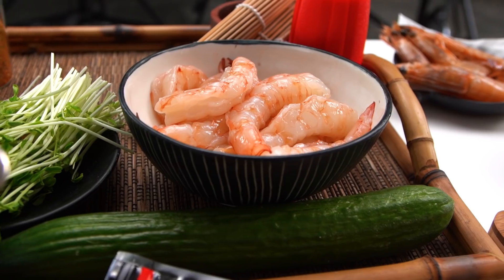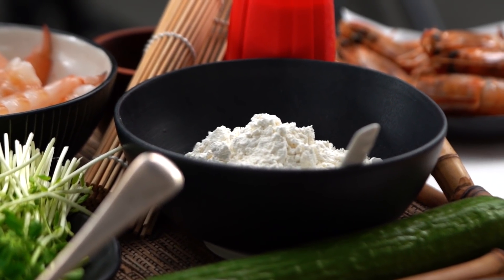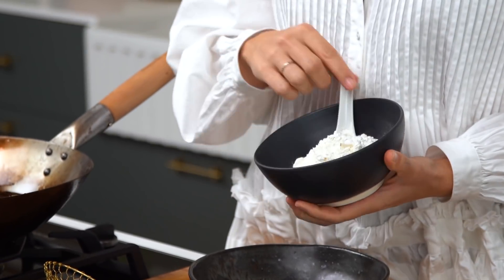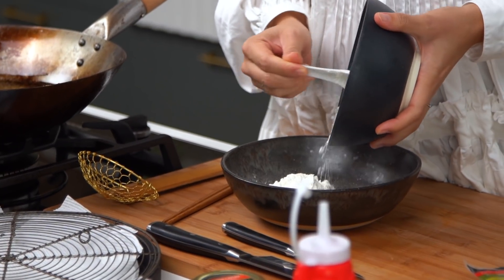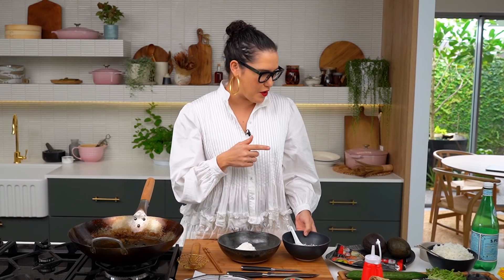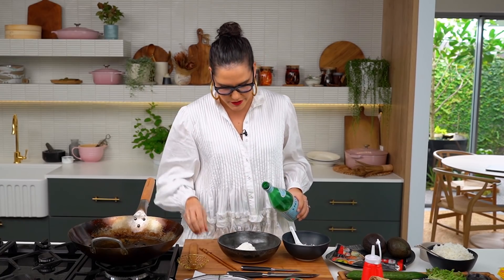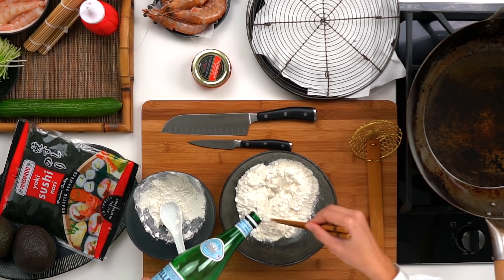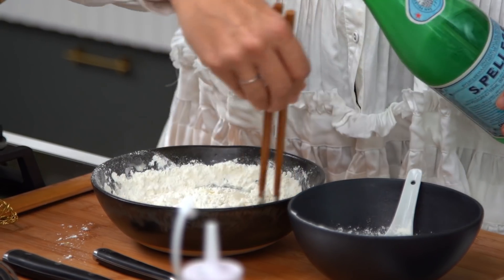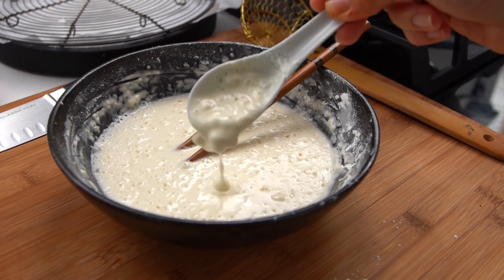The first thing we want to do is get our prawns done, so let's do the tempura prawns first. I'm going to go in with a pre-mixed tempura flour - the box said to just mix in some water, but I'm going with some fizzy water because with any kind of crispy batter, fizzy is better. This is really cold too, because you want the batter to be cold before it hits the hot oil - that way you get really crispy results. With tempura it doesn't matter if it's a little bit lumpy; a lumpy thin batter actually creates more of that texture.